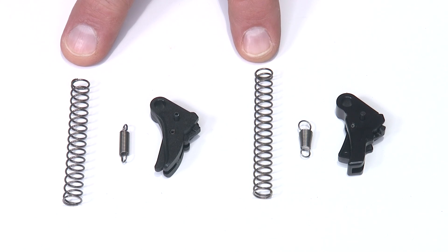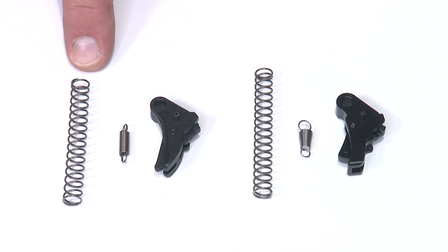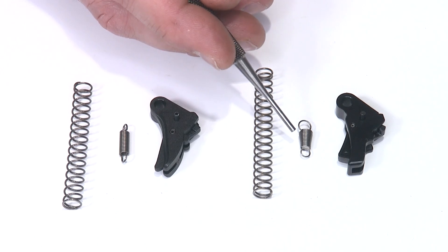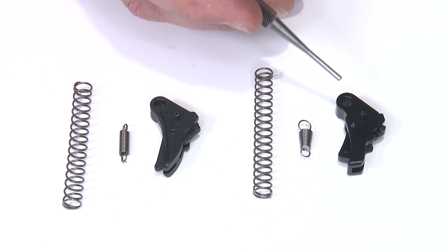I want to give you a quick side-by-side of the factory components versus the Apex. The striker springs are very similar, but the Apex striker spring is slightly longer than the factory. The sear spring is pretty obvious — the factory is a straight cylindrical coil, while ours has a bit of an hourglass shape. And of course, the trigger body is pretty obvious.